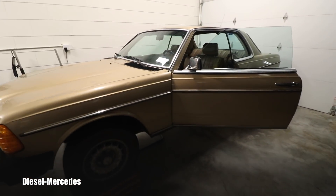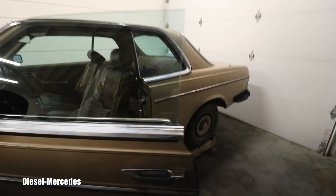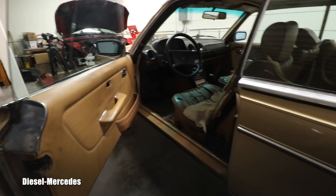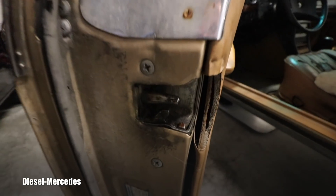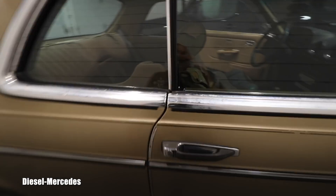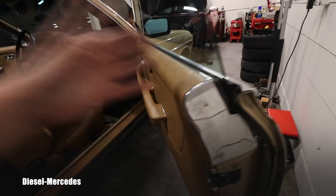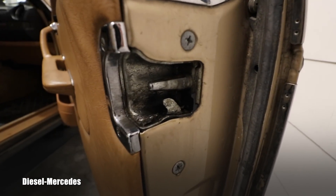I saw that the owner was a pretty mechanical guy — he has a bunch of car projects, motorcycles, Toyotas, a lot of stuff. So I was like, is it all broken? Then I looked at the lock and it was extremely dirty and absolutely dry. I came to the passenger side, which always closes better because it's not used as much, and that lock was way cleaner.